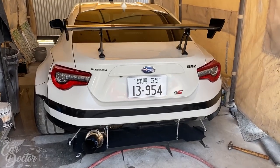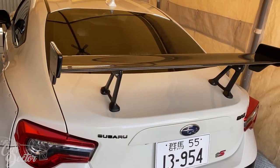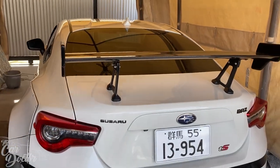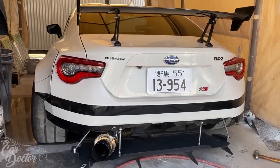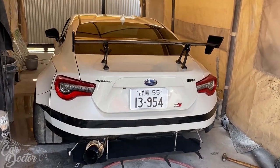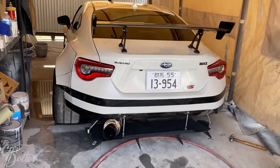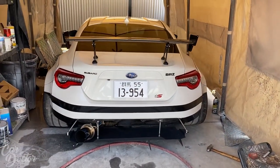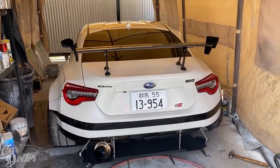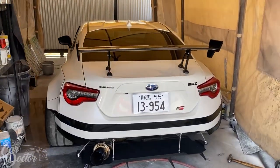It looks a lot more aggressive now — I think I kind of like the look. The BRZ TS wing is super expensive but it just looks good. I like how the trunk looks really clean, like a stock trunk, and then there's just a big wing chilling on top. I think it'll be fun to run it for a little while. I can always change trunks back easily since I have my original trunk right here.